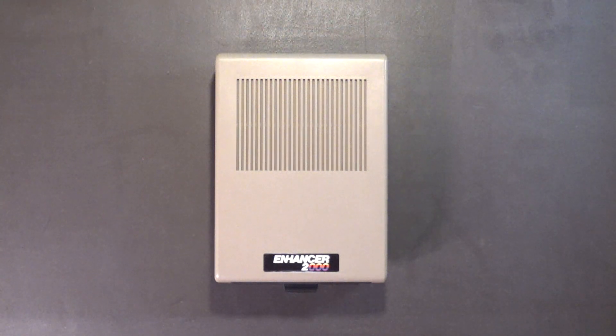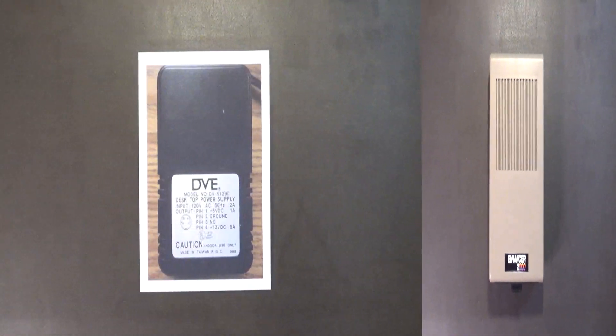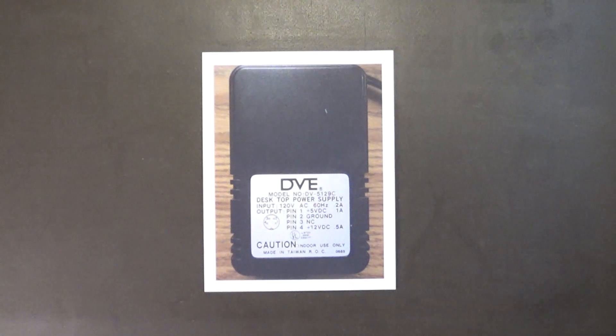The Enhancer 2000 disk drive was released by the Comtel Group in 1985 and discontinued in 1986. The original price was $199. The drive is incompatible with most fast loaders.